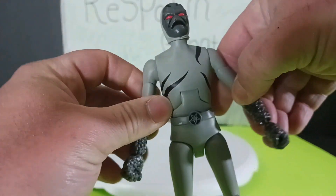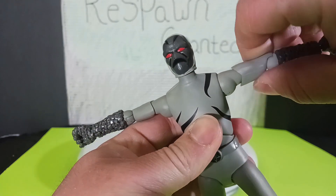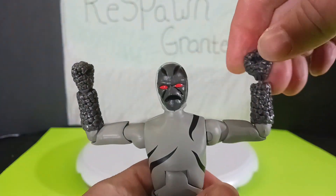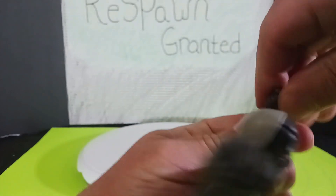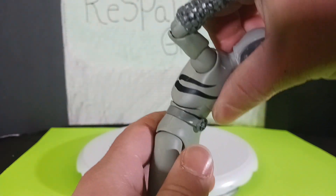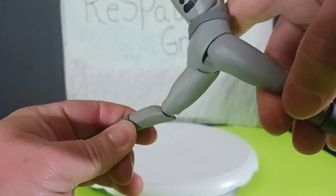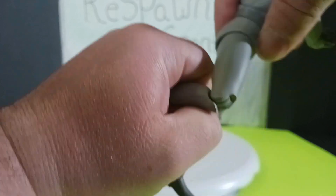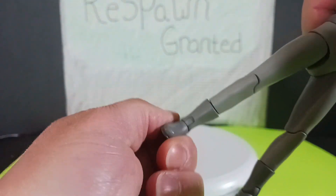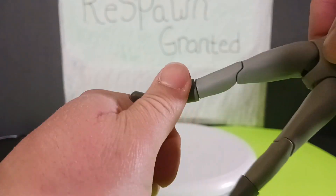So now articulation: the head turns and goes up and down. Then we got the T-pose — it's got a swivel at the shoulder and a bicep swivel, so you got two options there for movement. The elbow bends on both sides. There's an ab cruncher right there which gives them plenty of movement, and we also got a nice little twist at the waist. The leg comes up and goes back. Then we got the knee bend and knee joint. No thigh swivel, but we do have a swivel at the boot, and then the ankle also has a hinge which goes up and goes down. A little stiff, but not bad at all.